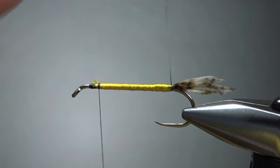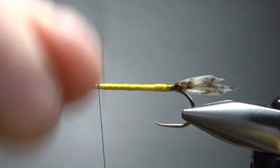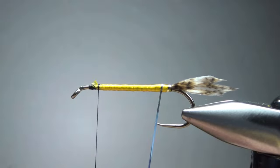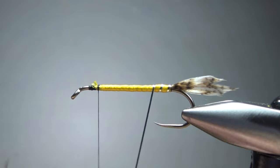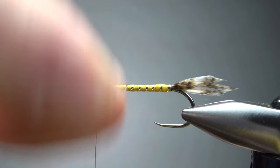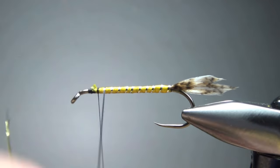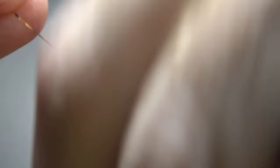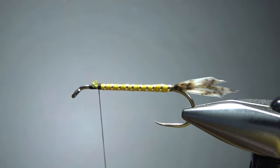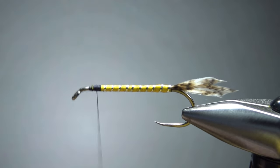That took a little while. It's not a perfectly smooth body, but I think it's good enough. Now go ahead and wrap your tinsel up — whatever you think looks good. With this size six I'm probably going to get eight or more wraps going up. I think that's enough, and we've got a decent looking body right there.